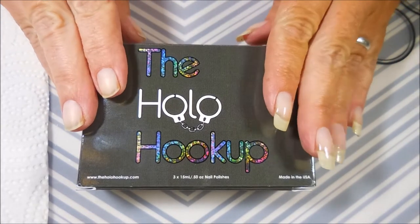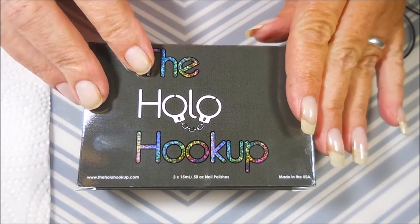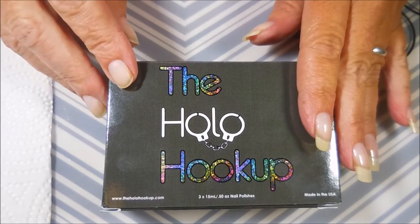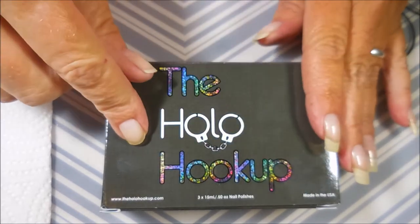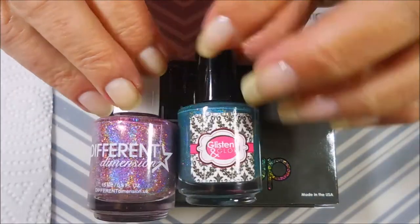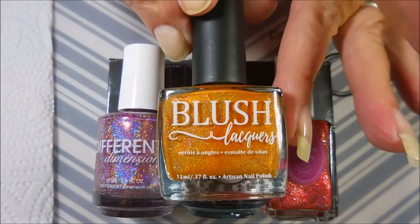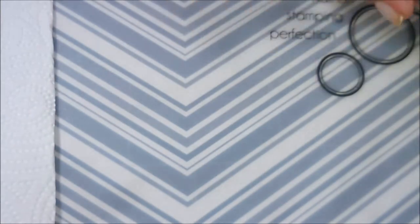Hello and welcome to my channel! Today I've got the Hollow Hookup Box for October 2017. The Hollow Hookup Box is a special box that comes out once a month — you can't do a subscription where it just shows up; you have to go and order it each month. I'll leave more information in the description. These are made in the USA, and there are three makers in this collection every month: Different Dimension, Glisten and Glow, and Cupcake Polish. Each month they also invite a guest indie maker, and this month it's Blush Lacquers.